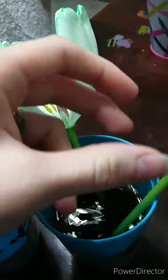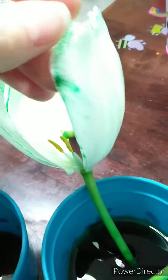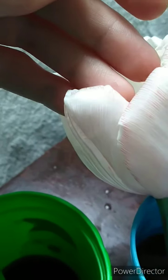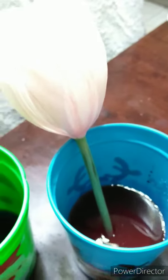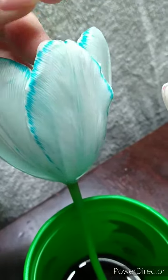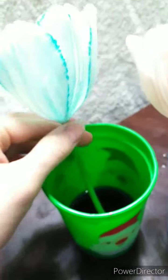So these petals are turning green because the water is green — that shows you that the nutrients are getting sucked up through the straw. Here's the red one — the red water got soaked up through the stem. And the blue water — see how the petals are turning blue? That is our experiment to show you that the stem soaks up nutrients. Bye!